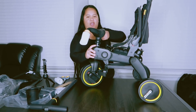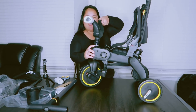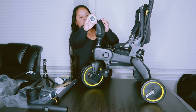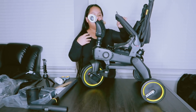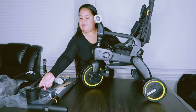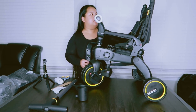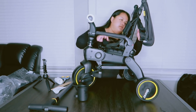Pull until it clicks. I don't hear the click — okay, I guess it clicked. Then this one down until it clicks. So what is this other part right here for? I think that is for the back seat if it's in tricycle mode rather than stroller mode.